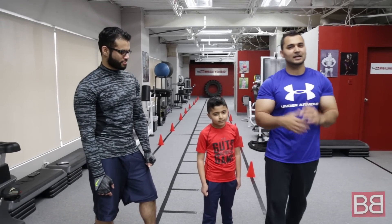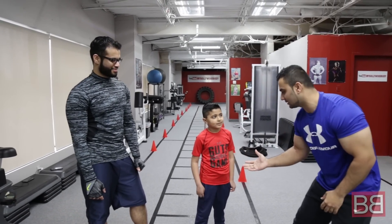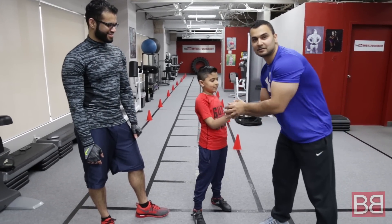Hey guys, thanks for tuning in to My Bollywood Body. I am your host Sunny. Today we have our special model here with us, model Krishan Singh Tariwar.